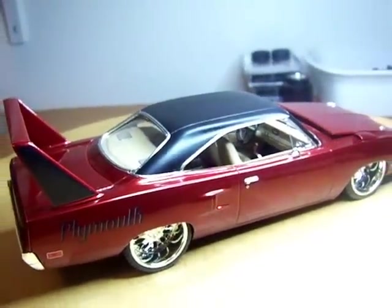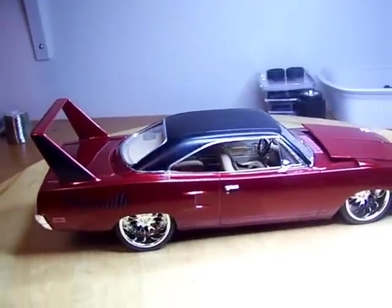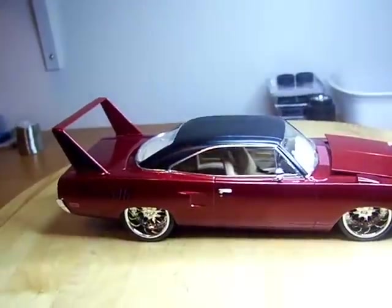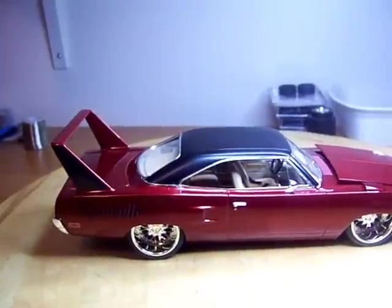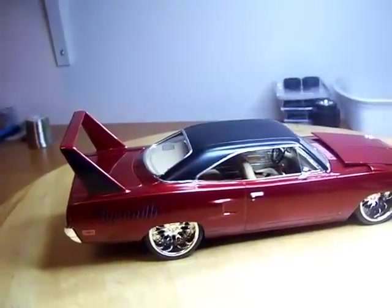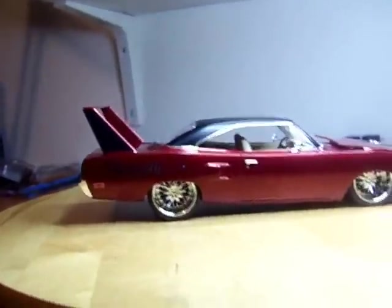Take a good look at it — back seats in it, everything's done. If you want to see pictures before it was put together, just paint and interior tub done, that would be the video — part two. Yeah, there's your stance on it.